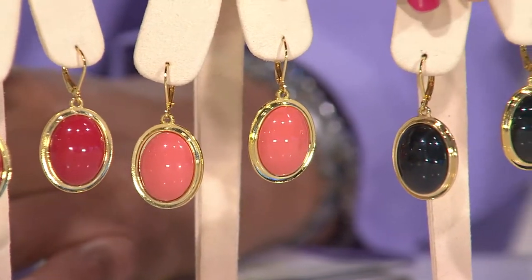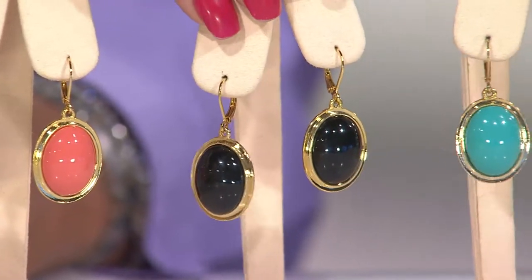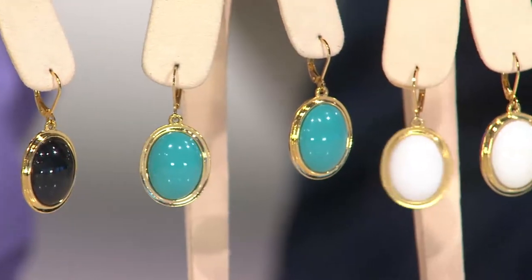Like an angel skin coral — soft and pretty. And look at this — it looks like onyx, doesn't it? You get the black pair. Look at the turquoise pair. Gorgeous. Really gorgeous turquoise.